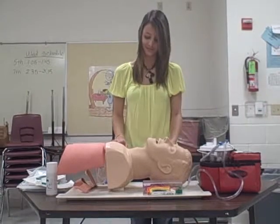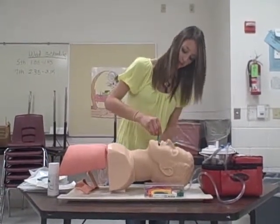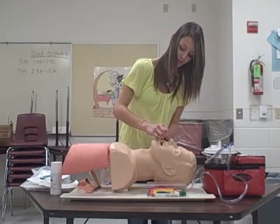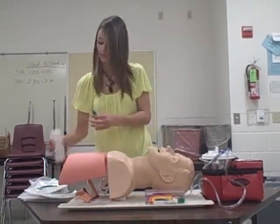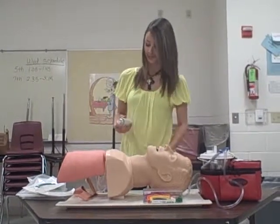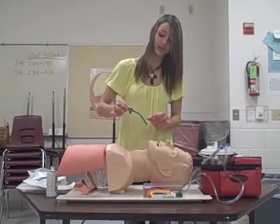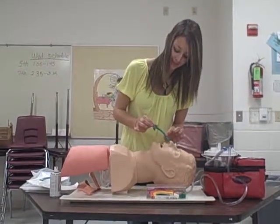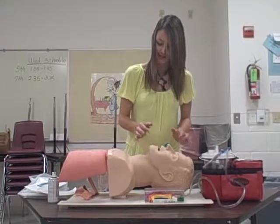Insert the NPA. Take the NPA and measure from the corner of his ear to his nose for the proper size. Lubricate it, then insert with the bevel facing his septum, and it's inserted.